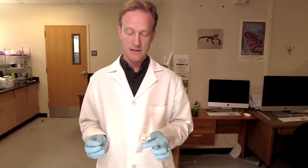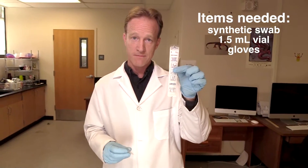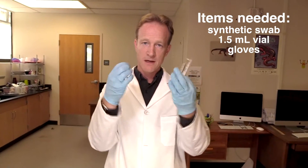So what you need to collect these data are an actual skin swab, a vial to go with it, and a pair of gloves.